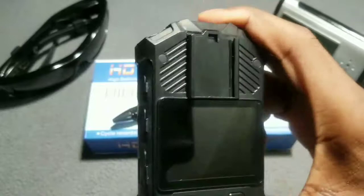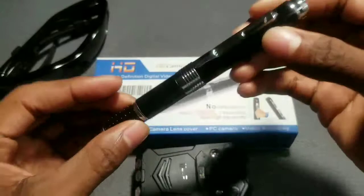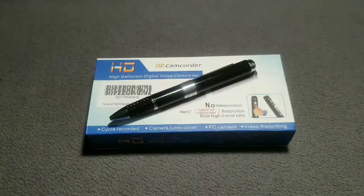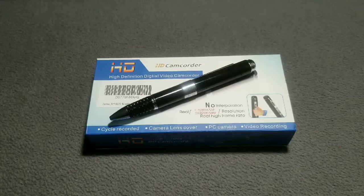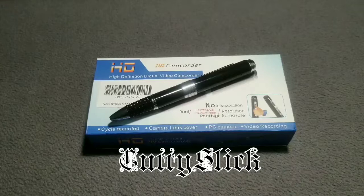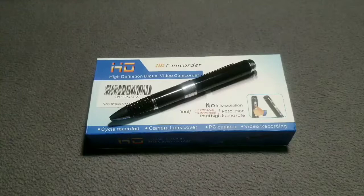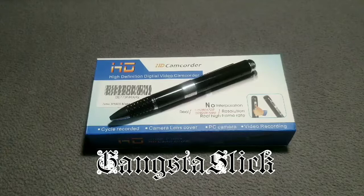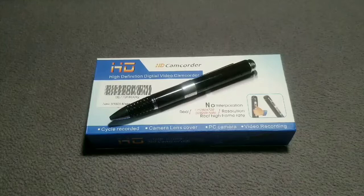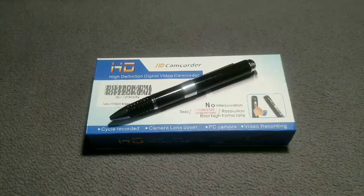This mini camera pen right here is cool — definitely digging the video quality on it, it's nice. Shout out to everyone following me on Facebook, Instagram, Twitter, and subscribed to my YouTube channel under Cutty Slick — that's C-U-T-T-Y S-L-I-C-K, all one word, no space. You can also find me on SoundCloud and Snapchat under Cutty Slick. The Snap Pro Mini Camera Pen — I'm definitely liking it. Too bad I've got to send it back because the switch broke, but I'm getting another one.